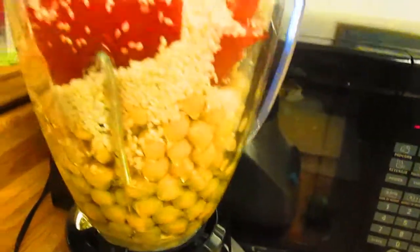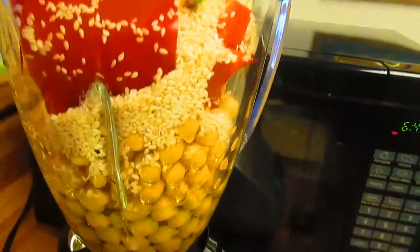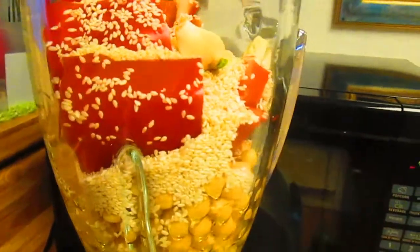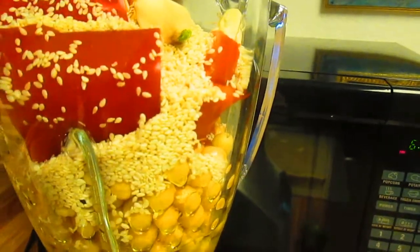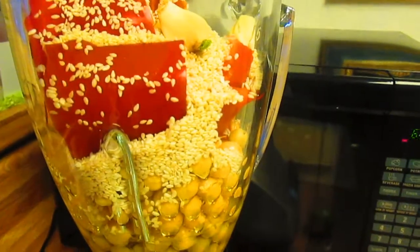I added a whole bunch of sesame seeds because I don't have any tahini. There's also a red bell pepper in here which I roasted on top of the gas range for just like a minute, so it has a slightly roasted taste. And there is fresh garlic in there too. Now I'm going to puree it to make the hummus.